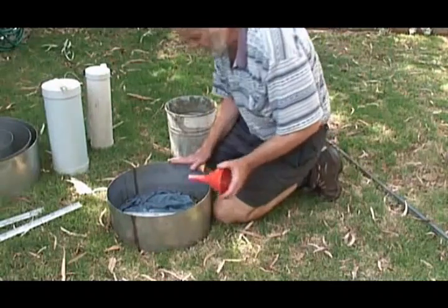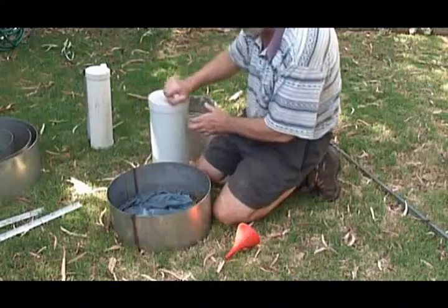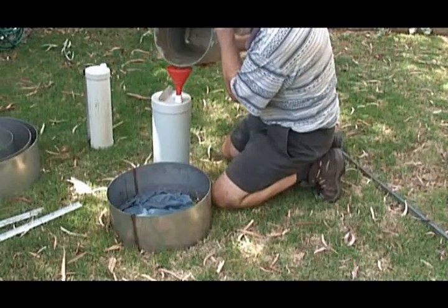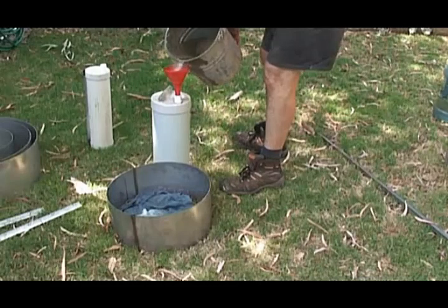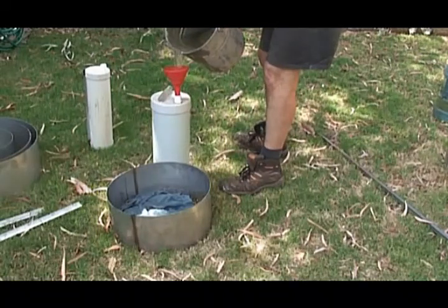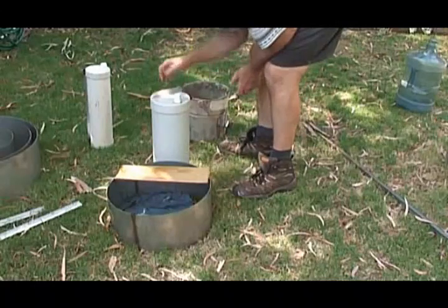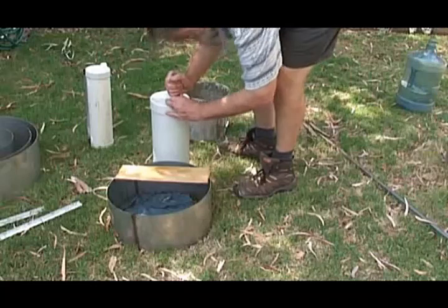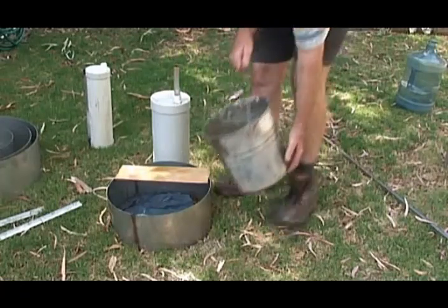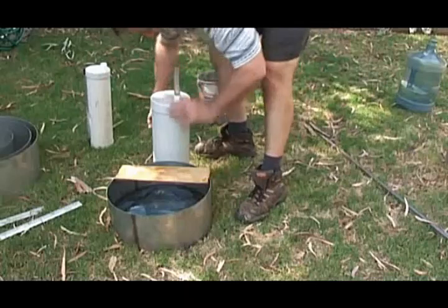That was the single ring falling head method. Let's try the same test again — single ring, but with a Marriott bottle instead. These are the Marriott bottles; we need to put some water in them. Once the bottle is full, we put in a depth measuring device. With this method, because the Marriott bottle doesn't hold enough water to do the whole ring, it's important to start off with a bit of water in the ring, and then install the Marriott bottle.